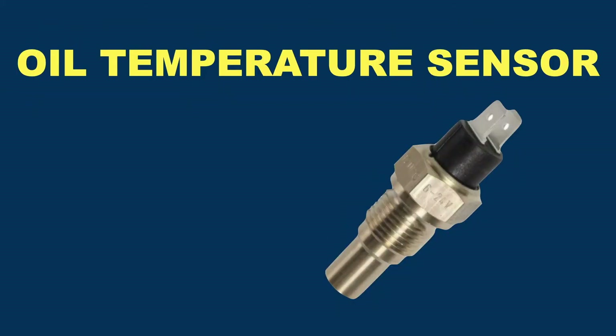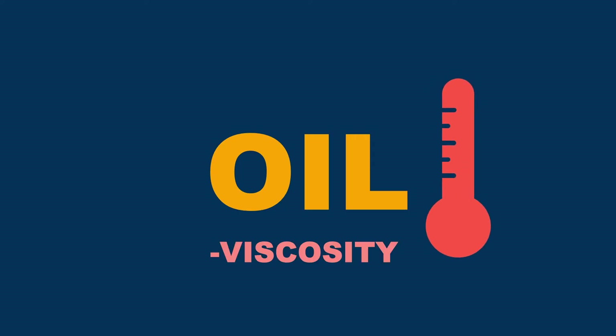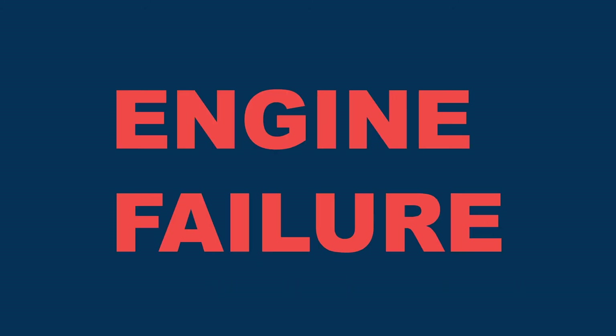Oil temperature sensors, as the name suggests, measure the temperature of the oil, because if the oil overheats, it will affect the oil's viscosity and degrade the properties of the oil, potentially causing engine failure.